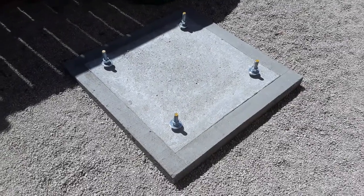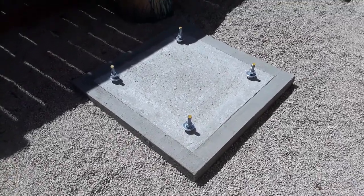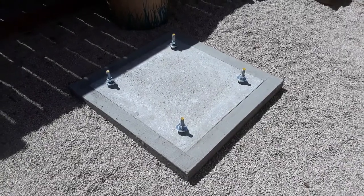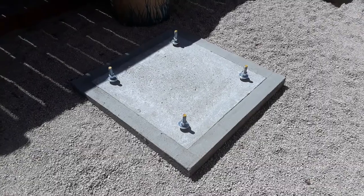And of course there's our concrete pad — it's still curing in the sun here. Just going to let that thing keep on curing and getting strong. Alrighty guys, thanks for watching. That's where I'm at so far.